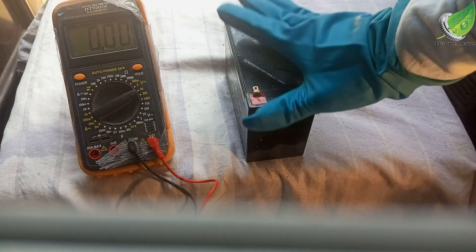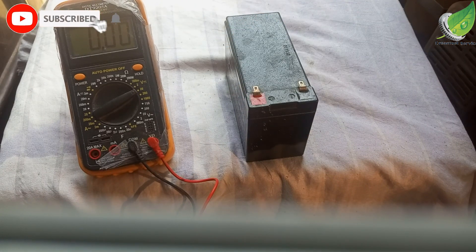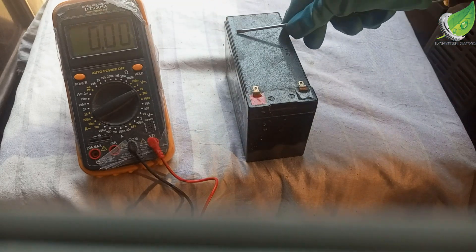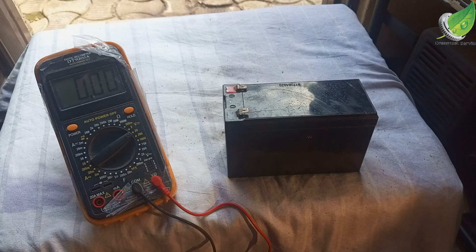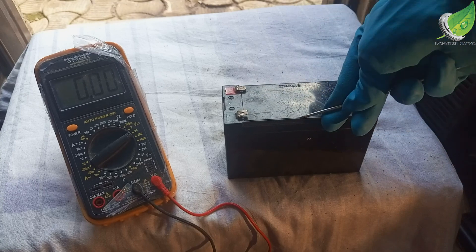I'll show you what to do to bring this battery back to life so that it can begin to work for you. This can also work for batteries that are reading 12 volts if it's a 12-volt battery but it doesn't last long. So the first thing we want to do is to open this battery — on the top of the battery there is a flat plastic covering it.